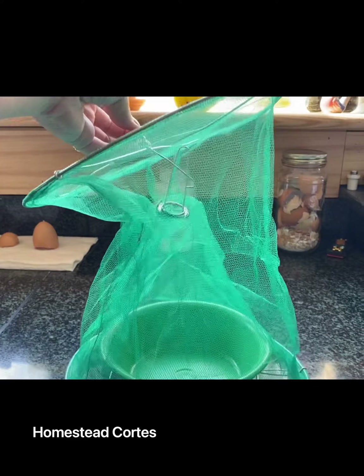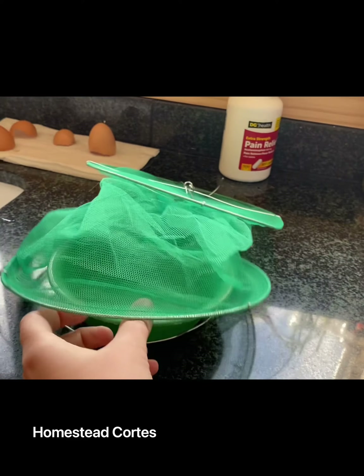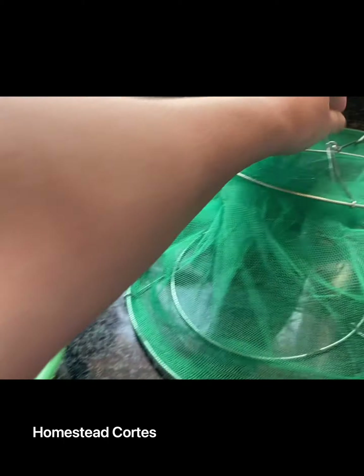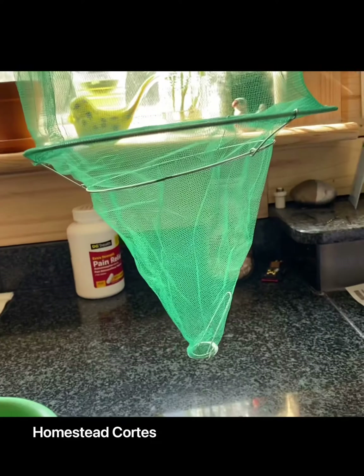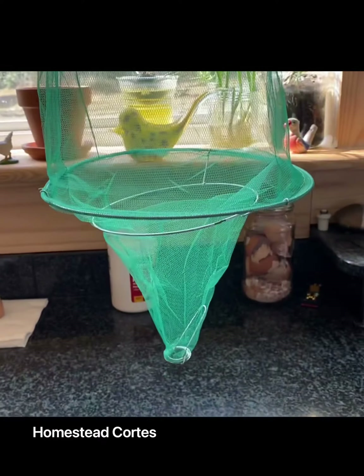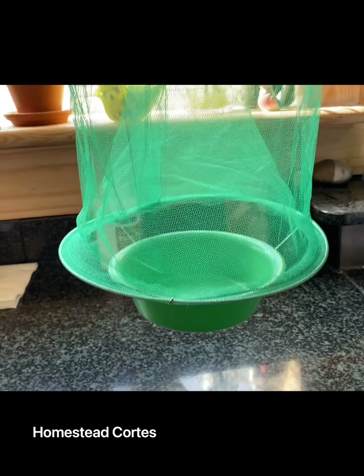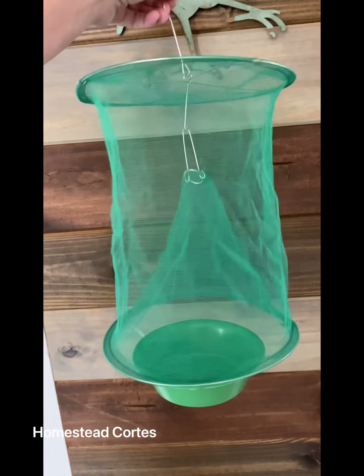Now to take it apart and get all the flies out, you're gonna take out this bowl — see if I can do it one-handed. Take out the bowl, you're gonna have your cone fall through like that, and then you would just shake it and all the flies would fall through. Then a quick little push through puts it all back together again, put the bowl in, and you're ready to rock and roll.